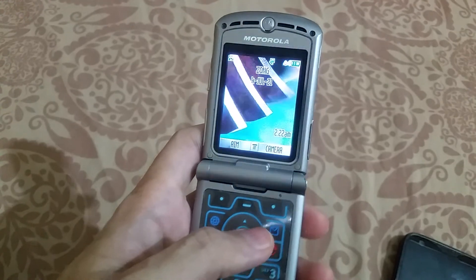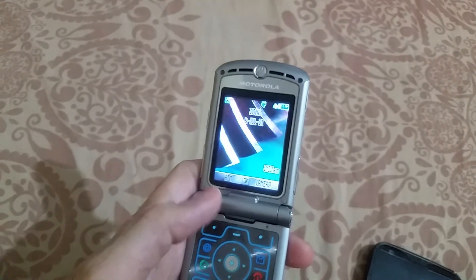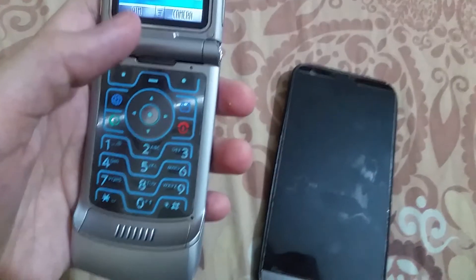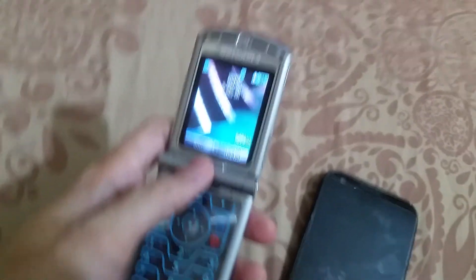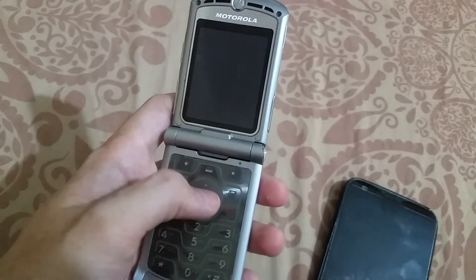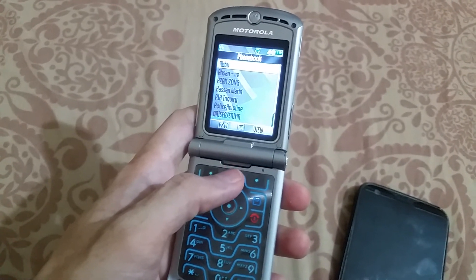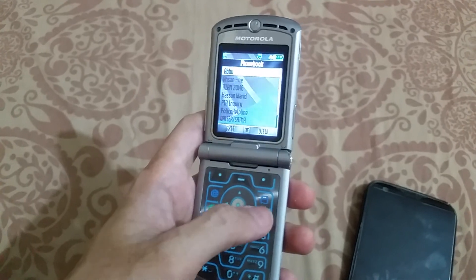You can also transfer calls from your Android to this phone, even without using the same SIM. You can use call transfer applications on Android which can transfer your calls and messages to the V3. And this is about it — I will see you in the next video, thanks for watching.